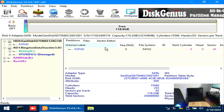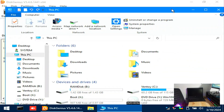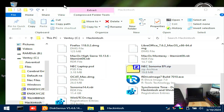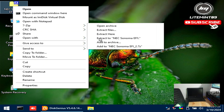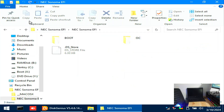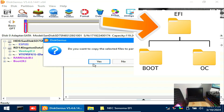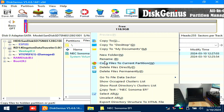Now on the created ESP partition, double-click it and let's put the EFI configuration that I had saved on the USB flash drive. Drag the EFI folder into the Disk Genius window. Make sure that the folder structure of your EFI folder looks like this. Rename that folder to EFI, then close Disk Genius.